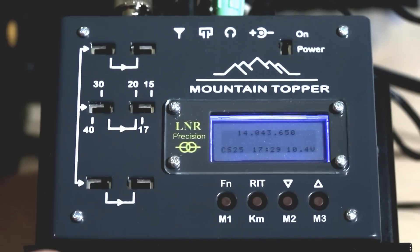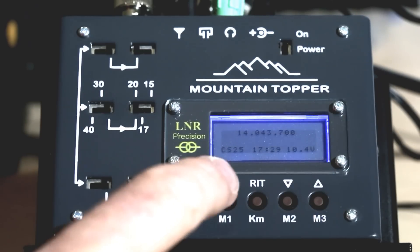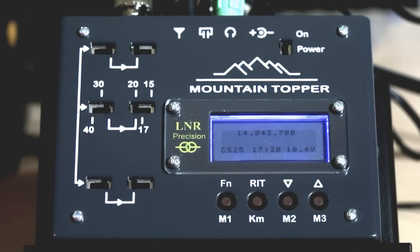You can easily identify your sidetone pitch for zero beating by pressing function — it goes into Morse code speed adjustment but plays the sidetone so you can zero beat. Like the MTR-3B, signals jump out at you — it's very selective, probably around 500 Hz filter width. My first contact when I got this turned on was Morocco, so I'm pretty happy with that as a good omen.